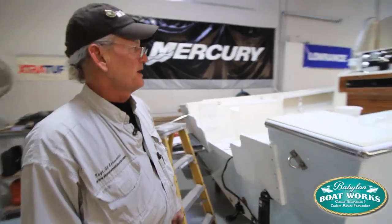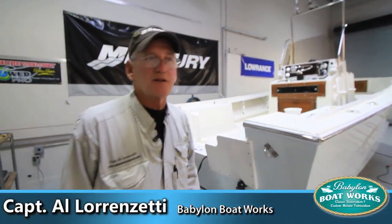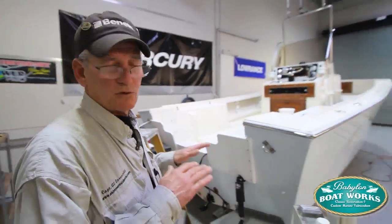Good day here at Battle on Boatworks today. We're about wrapping this job up on a 23 Mako. Today's task was to get the non-skid down on the deck. Yesterday we taped it and sanded, so it was all prepared.